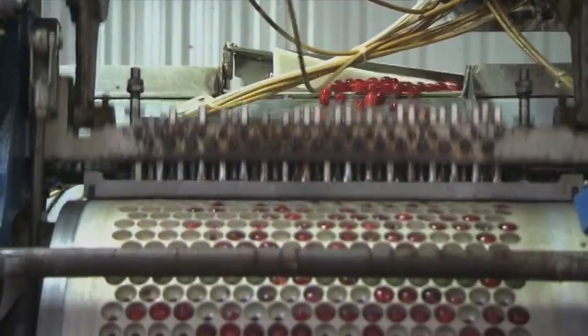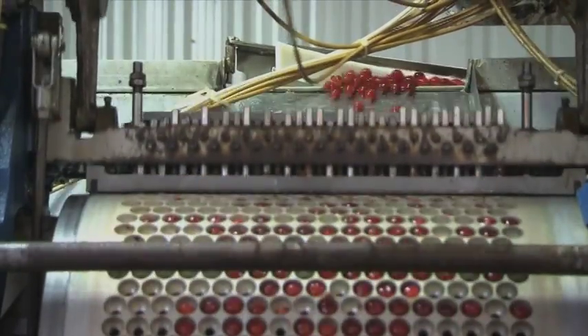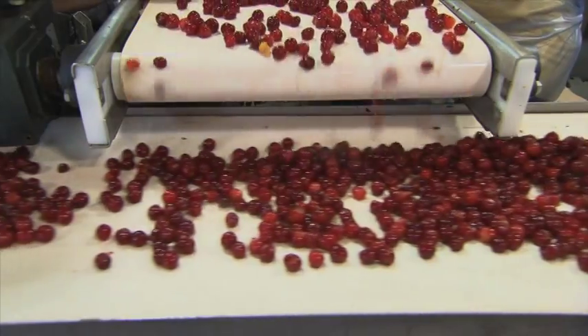Whoa, what is that thing? It's a pitting machine — it takes the pits out of the cherries. Wow, that makes the job easier. If we had to do that by hand, it would take forever. Wow, they're beautiful. Yeah, and then they'll get all smashed. I worry about you sometimes, buddy.